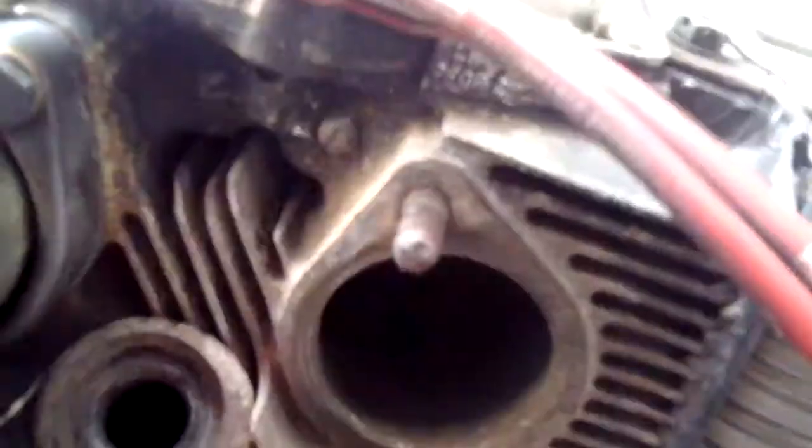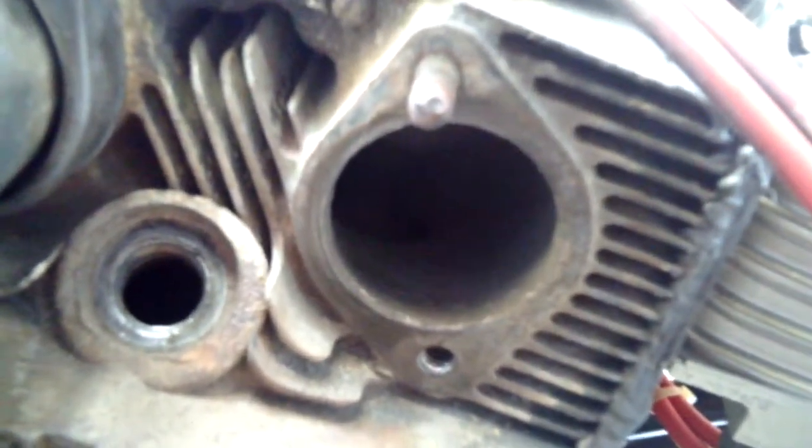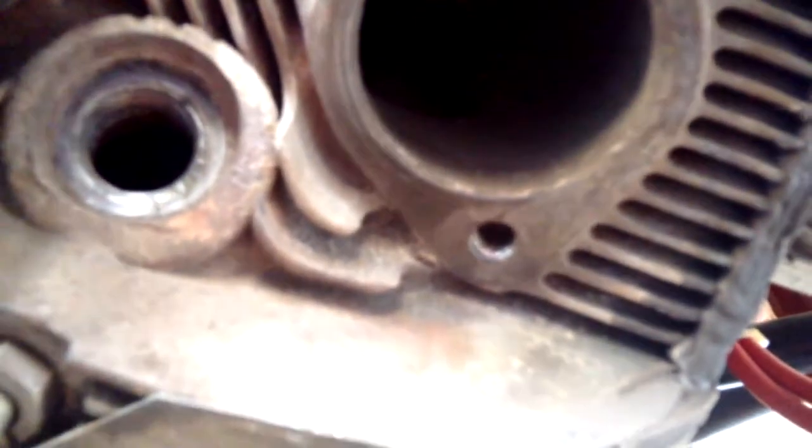The first thing we have to do is over-drill the hole. That's going to be a 21/64th drill bit, followed by a tap, which we already have in the drill. We're going to tap the hole, and then we'll put in a Helicoil — 5/16ths — to capture the stud. So we'll get started on that. Be back in a minute.